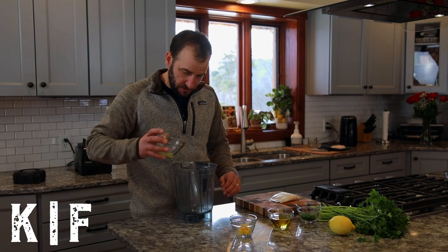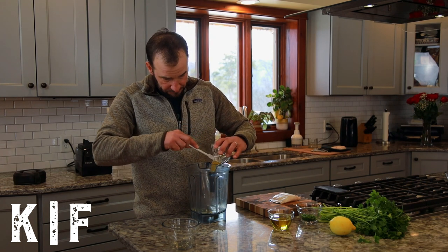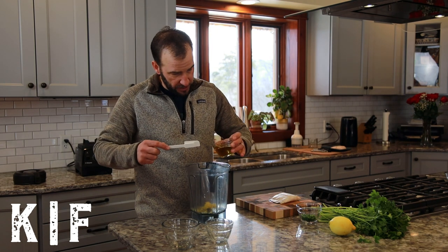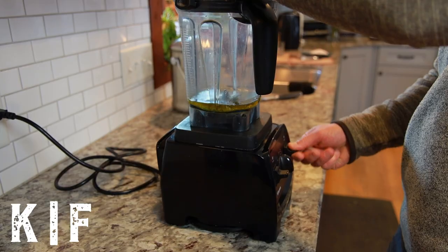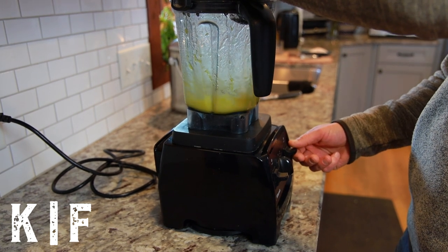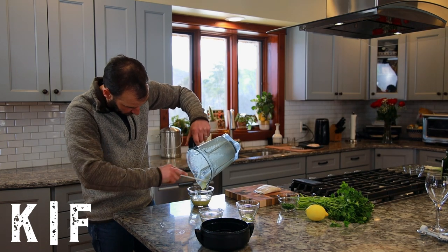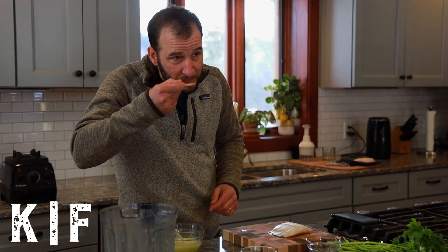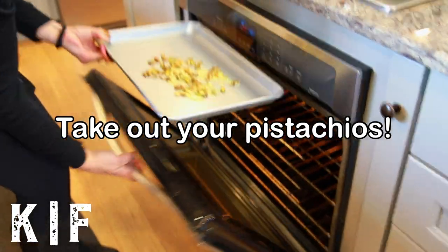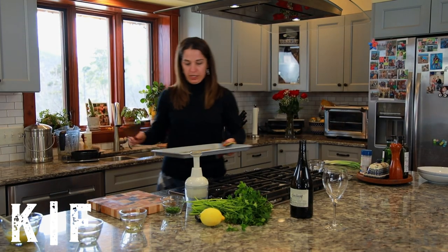We'll be placing our shallots and vinegar, which have been marinating for about 8 to 10 minutes, into the blender, along with 1 tablespoon of lemon zest and half a cup of extra virgin olive oil. Now we're going to blend that up. Once blended, you can add salt to taste.